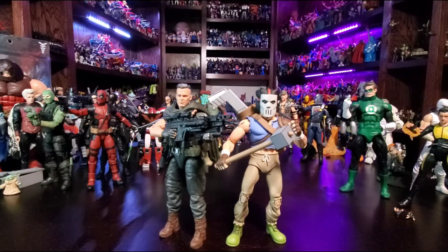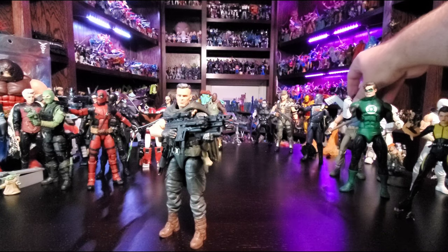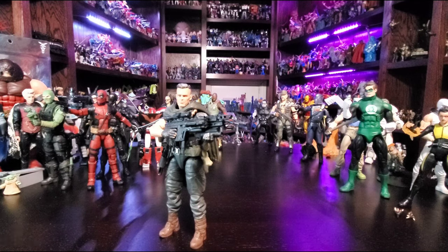If you haven't seen Sicario, go take a look at that movie and its sequel. Benicio is just a cold dude. Brolin — a different kind of cold, but cold nonetheless. And there he is with Casey Jones. I know there are probably so many other figures you'd want me to compare him with, but you kind of know where you're going with a collection.